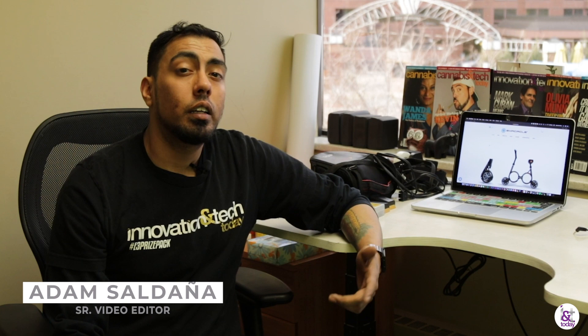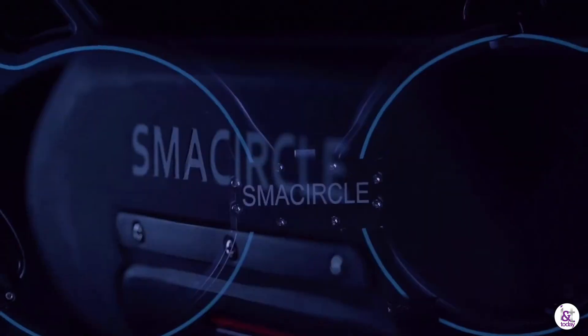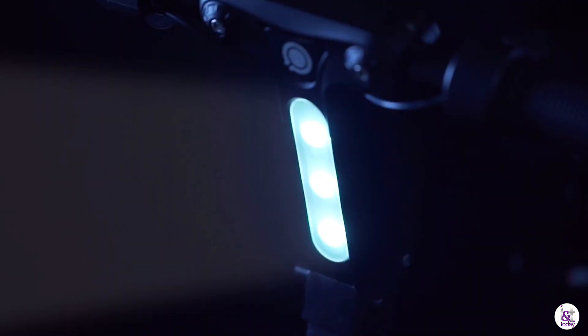Hey, my name is Adam from Innovation in Tech. Today, welcome to Gadget Gauntlet — we're going to be reviewing and unboxing the Small Circle S1, a foldable e-bike like you've never seen before. Small enough that you could fit it in a backpack, and supposedly you can carry it on an airplane. Let's check it out.